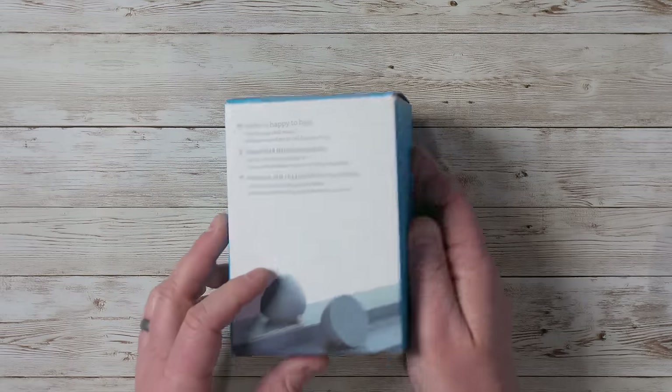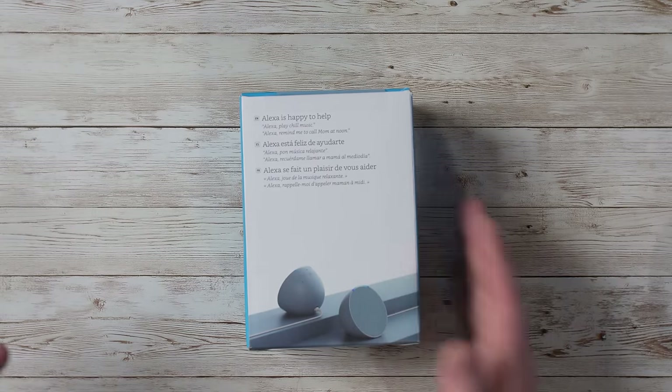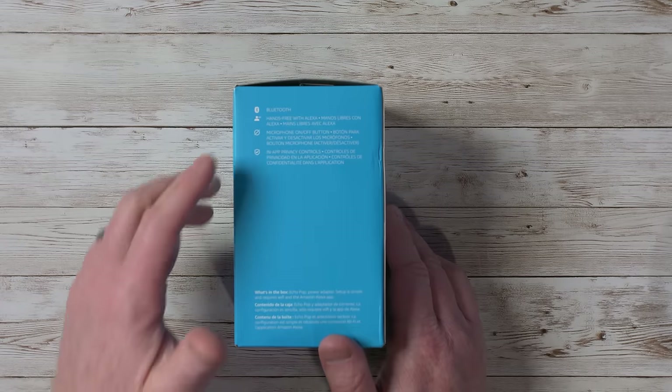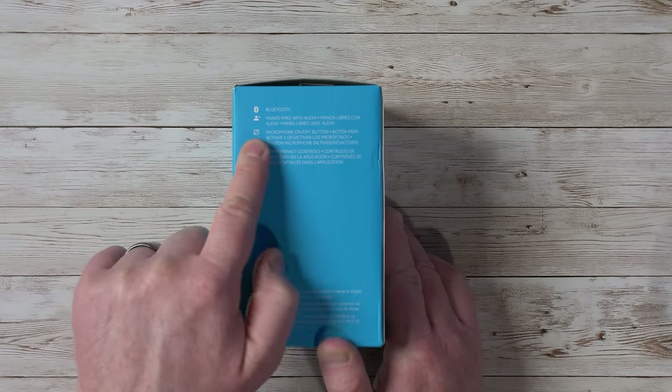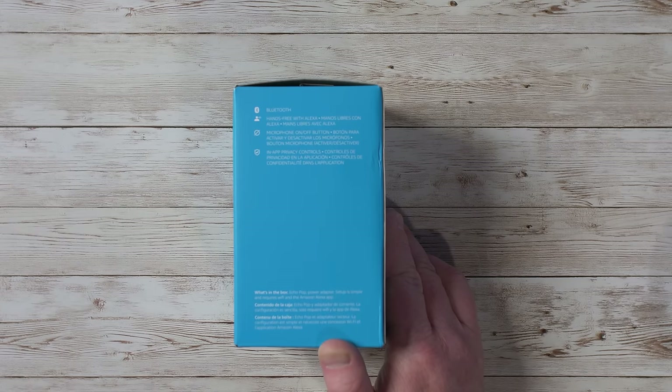Let's check out the back. It has Alexa, just like you're used to on your other Amazon Echo devices. You have Bluetooth, hands-free calling with Alexa, a microphone on/off button, and in-app privacy control so you can adjust some of those things. A lot of people worry about Amazon taking your information, but as long as you have a solid password and never share your information with anybody, you won't have any problems.